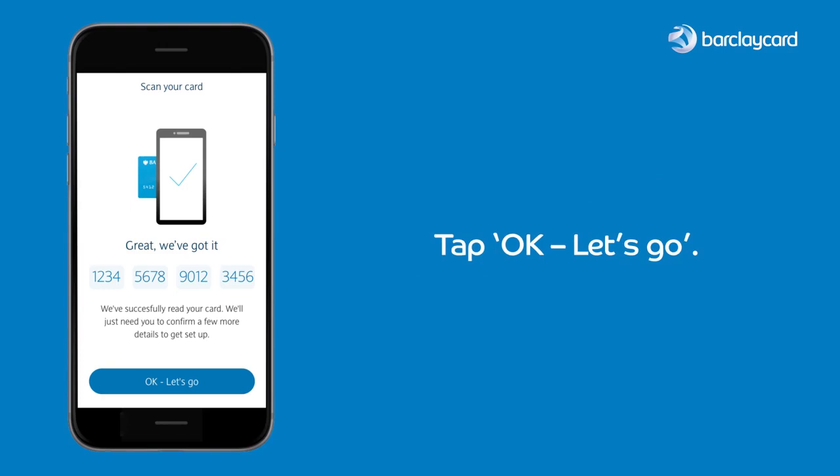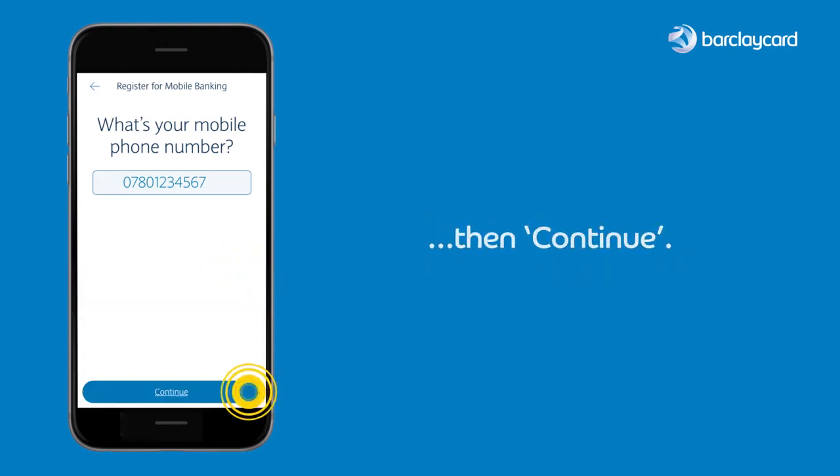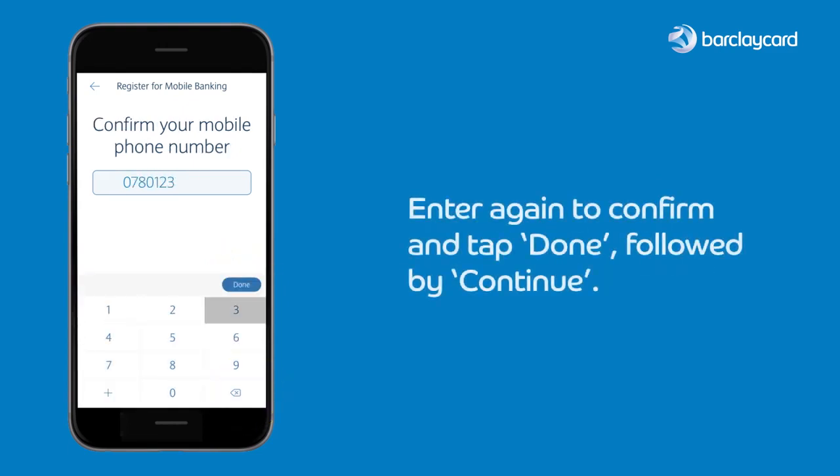Tap 'OK, let's go'. Enter your mobile number, then tap done and continue. Enter it again to confirm and tap done, followed by continue.